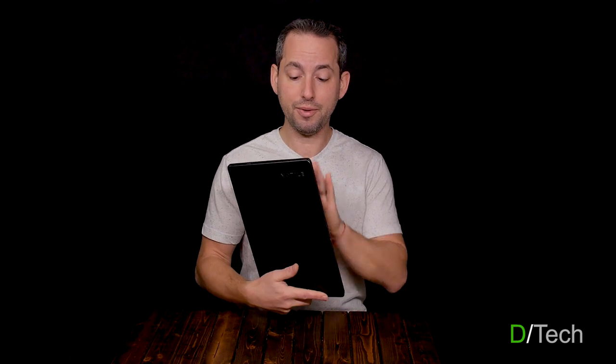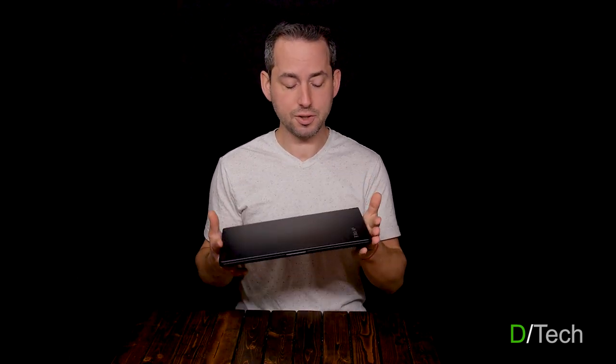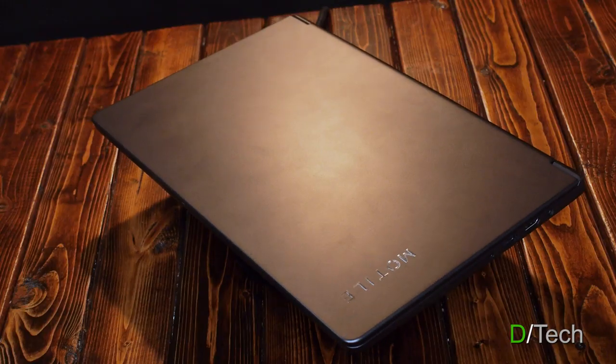When this little baby, which is an R5 — we'll get into the specs in a second — came down to $300, I jumped on it. And a lot of people jumped on this as well as the R3 version, which dropped to as low as $199.